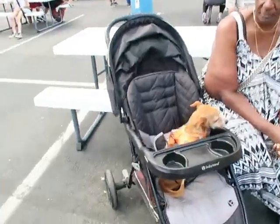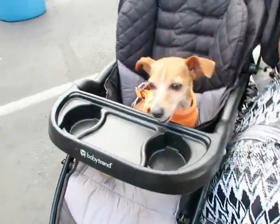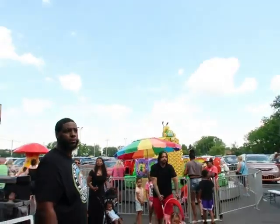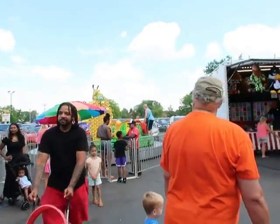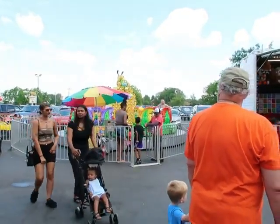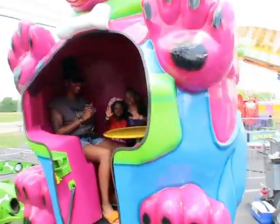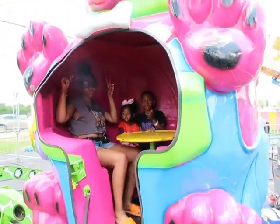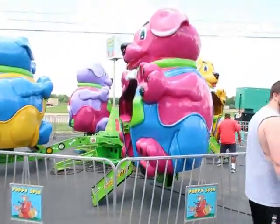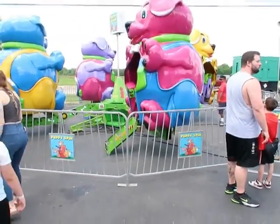How did he get in the car seat? It's a hot mess. They're about to get on the teacups — oh yeah! They got on the puppy spin. Let's see how fast they're gonna go.